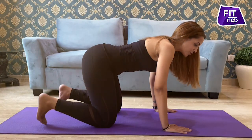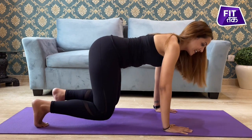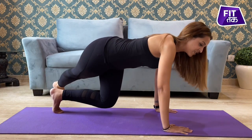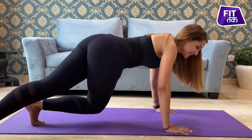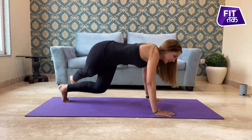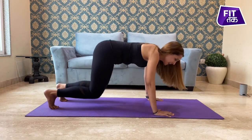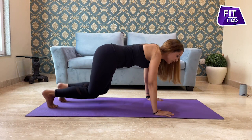Curling your toes, exhale. Take your knees off the mat like this. Inhale, stretch your leg and take it to the other side. Come back. Switch sides. Come back. Switch your side with every exhalation — inhale when you come back.